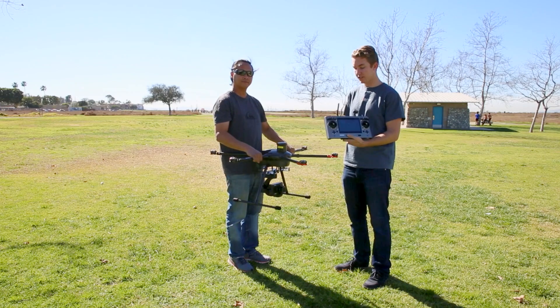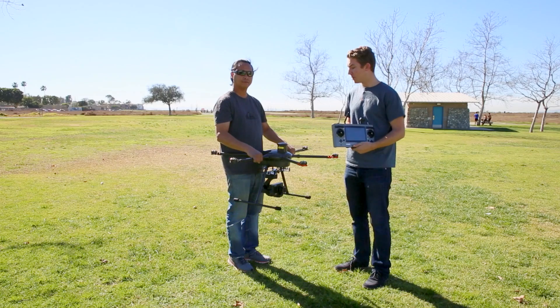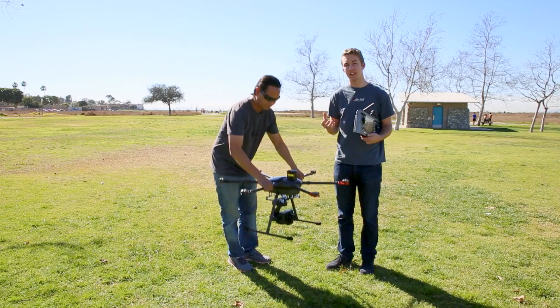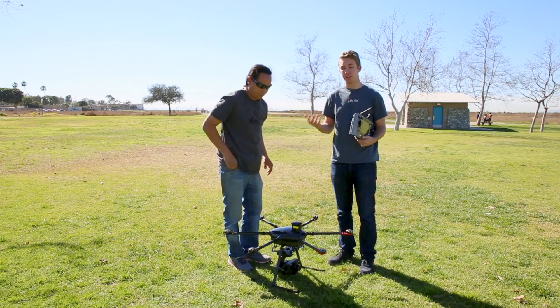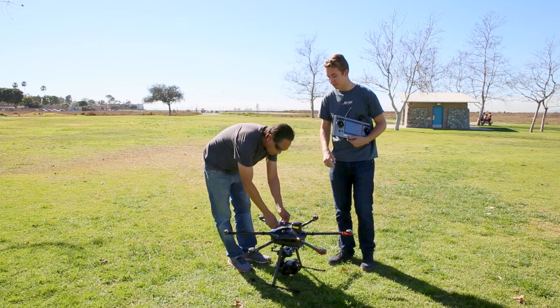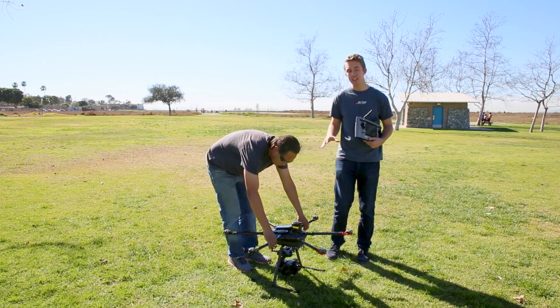So we've got everything on. Go ahead and turn on your transmitter and the copter, get everything set up and make sure everything's connected properly. Then to start, we want to make sure the copter is facing directly north. You can get an application on your phone, or if you have a compass, go ahead and use that, and just set it on top of the copter to make sure it's facing due north.